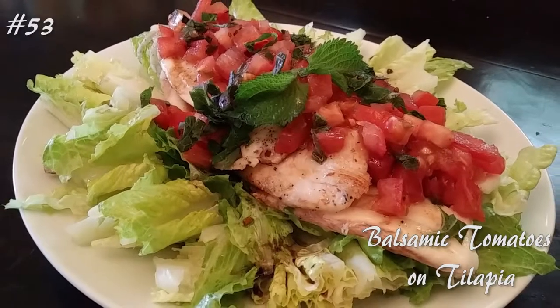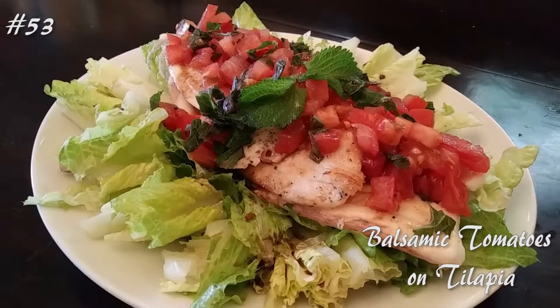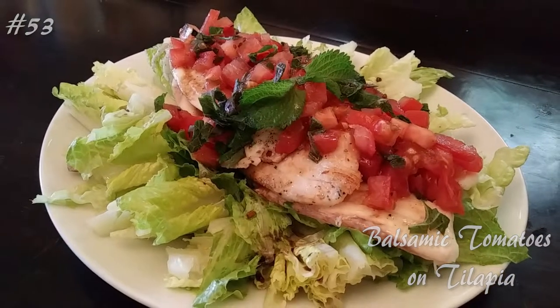Hi everyone! Welcome back to my channel. Today I'm making balsamic tomatoes on tilapia. If you guys want to know how to make this, hit that subscribe button and watch me cook.